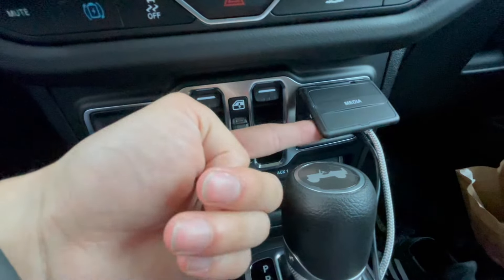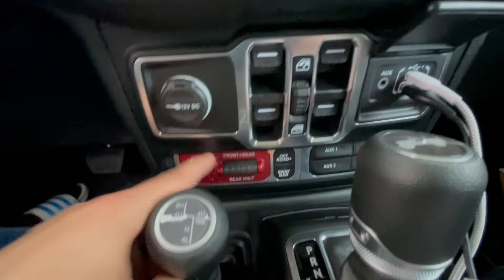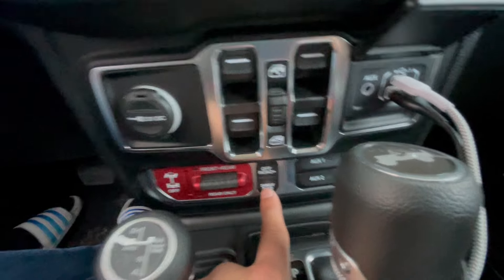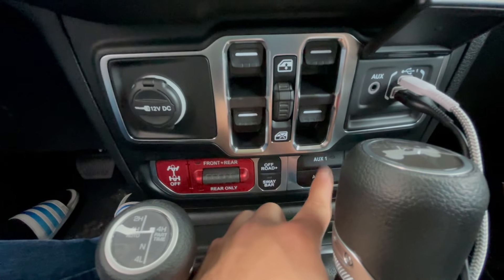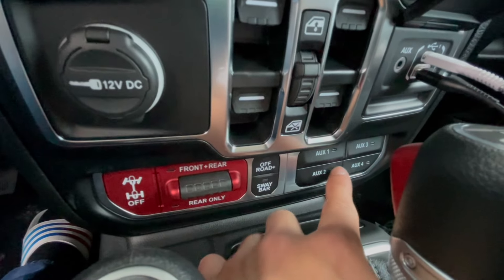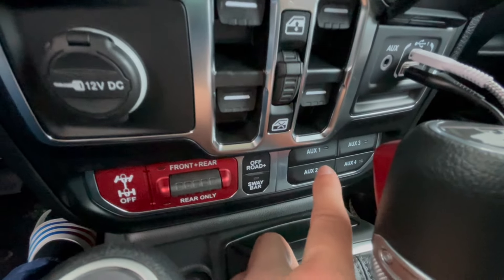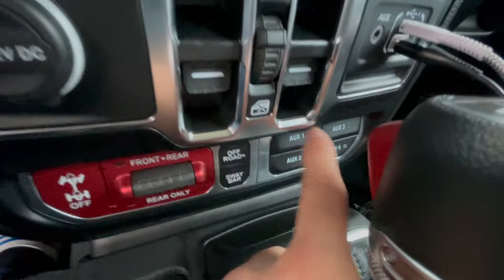You can close that if you wanted to, but since you have your chargers in there you can't close it all the way. Right here you have your rear differential lock and your front differential lock, off-road plus and sway bar, and all your auxiliary buttons. I don't really know what all these aux buttons do — they'll light up when the car is on, but it doesn't really make sense to me. My commenters can let me know what that does also.